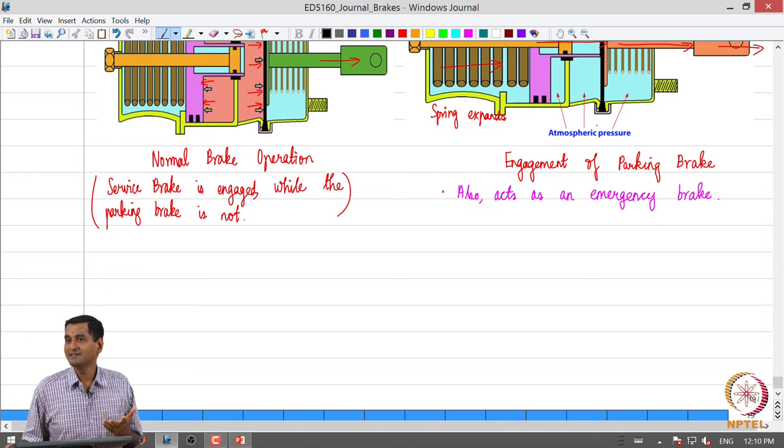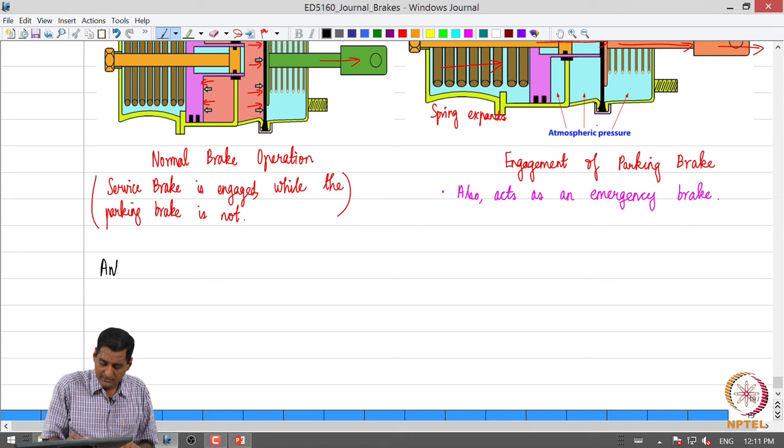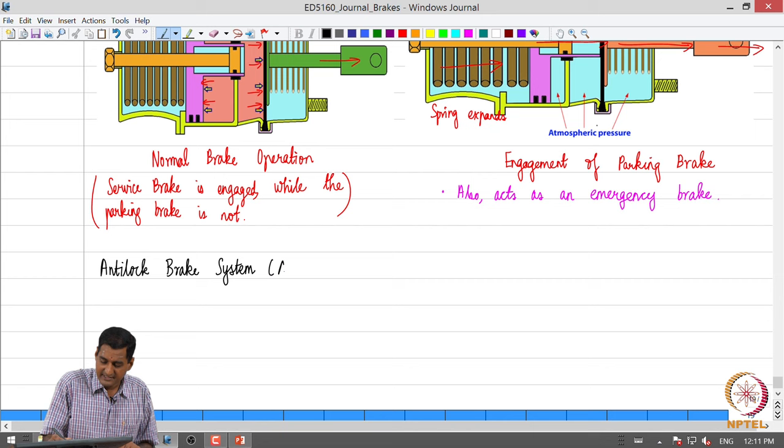To disengage the parking brake, when the driver starts a parked bus or truck, they need to charge up the storage reservoir to a sufficiently high pressure and then pump pressurized air into the spring brake chamber so that the spring is pushed back and the parking brake is disengaged. That completes the discussion on hydraulic and air brakes. The next important topic is what is called an anti-lock brake system, or ABS.